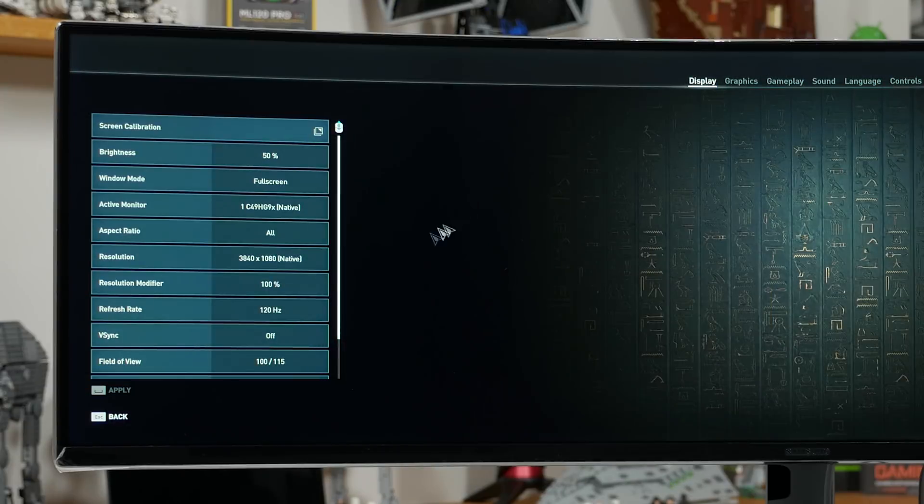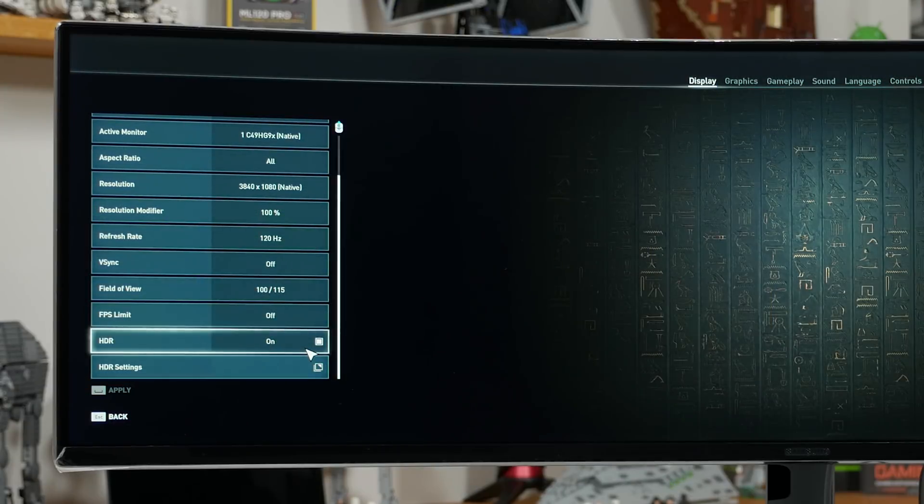So how does FreeSync 2 actually work, and how do you set it up? Provided FreeSync is enabled in Radeon settings and in the monitor's on-screen display — both enabled by default — it should be ready to go. There's no magic toggle to get everything working and no real configuration options. The key features are either permanently enabled, like low latency and low frame rate compensation, or ready to be used when required, like HDR.